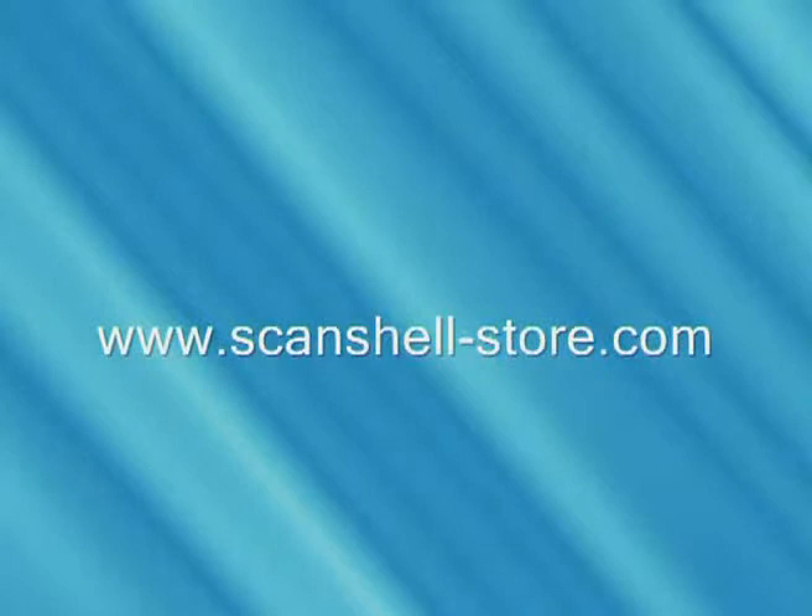So if you're looking for a lightweight, small footprint solution for simultaneous double-sided scanning, Card Scanning Solutions' Scanshell 3000DN is your preferred choice. To learn more about this and other amazing products, please visit our website. Until next time, I'm John Stevens.